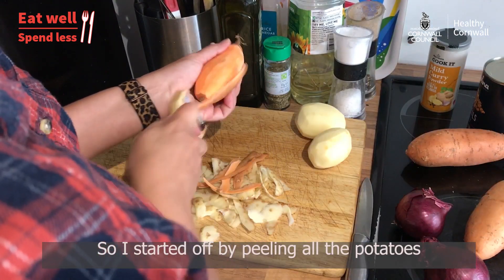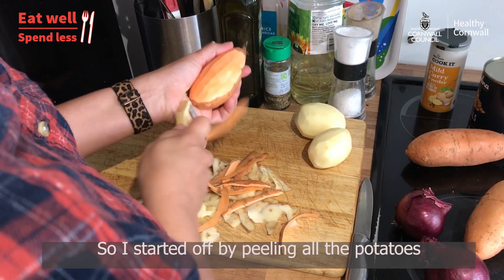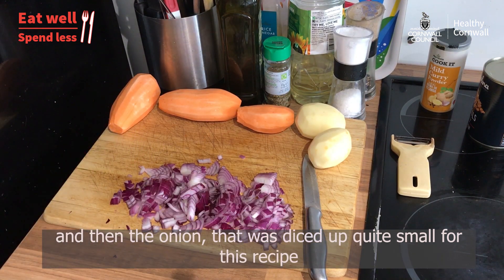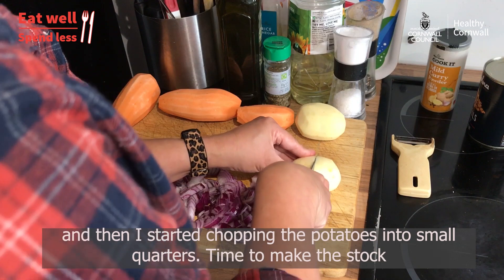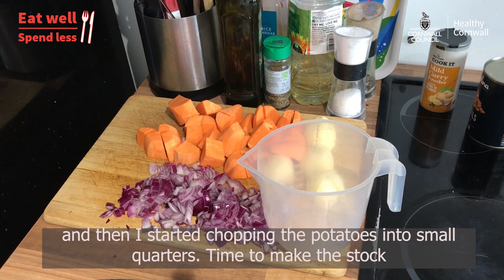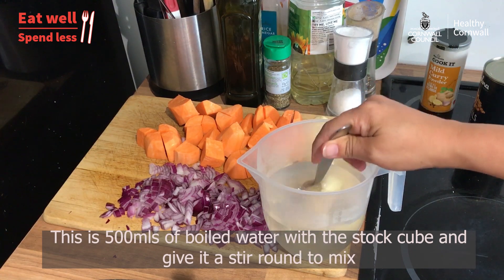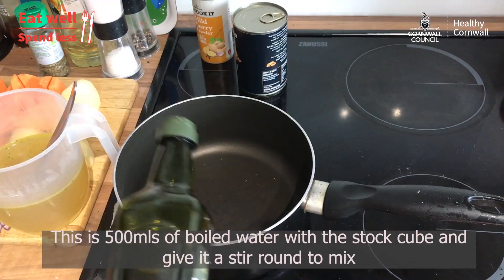I started off by peeling all the potatoes, then the onion was diced up quite small, and then I started chopping the potatoes into small quarters. To make the stock, I used 500ml of boiled water with a stock cube and gave it a stir around to mix.